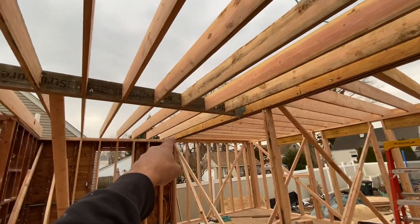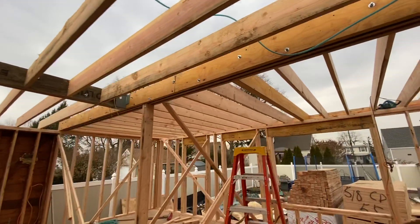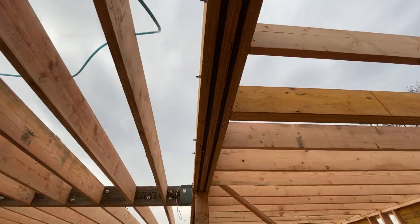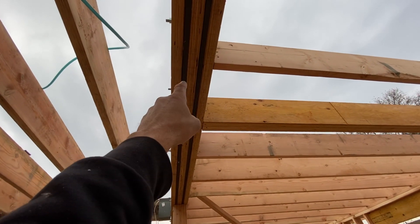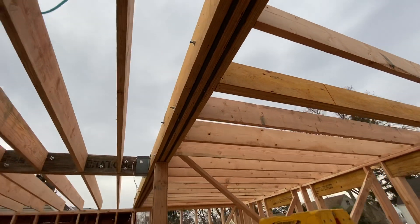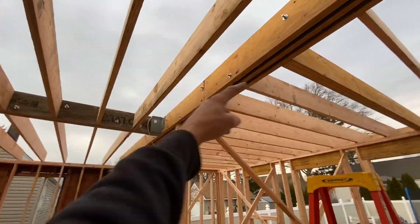We have that end sitting on the outside of the new foundation. Now let's take a look at this one — this one is a double three-quarter flitch plate. Three-quarter steel — you can see we have LVL, steel, LVL, steel, and an LVL. It's a very heavy beam, and these beams are hanging onto that beam.